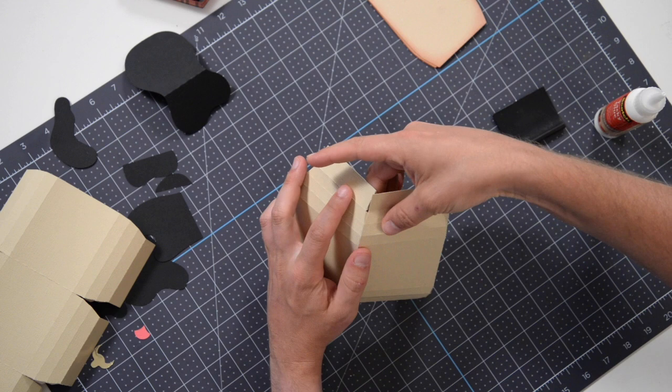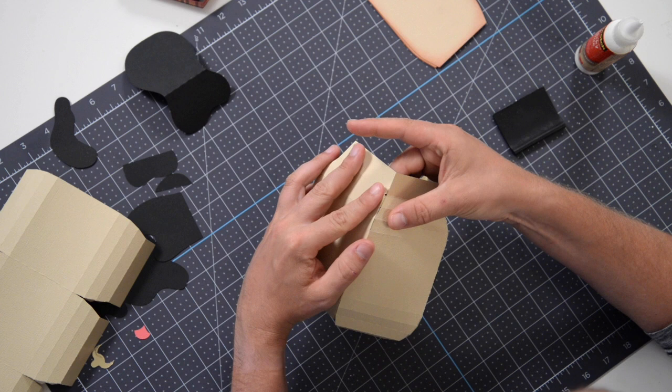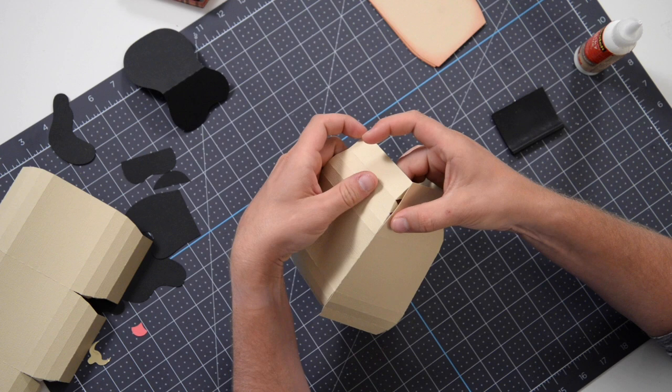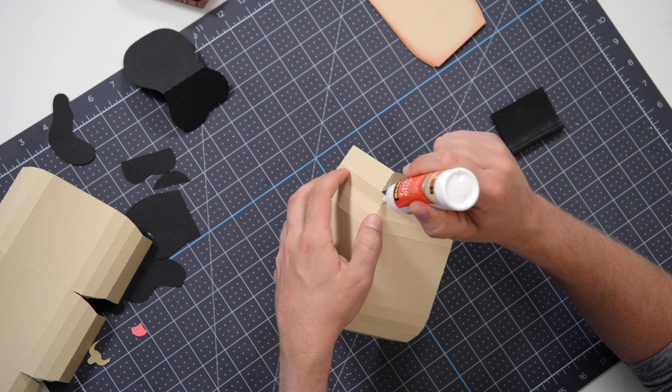We're doing the same exact process for the second section. I'm going to start at the top — skip that tiny little tab, don't really need to do anything with that. Get your glue on there, tuck it behind, and just make sure that you are lining this up correctly — it should be curving inward. Use this section here to guide the alignment and press and hold that in place.